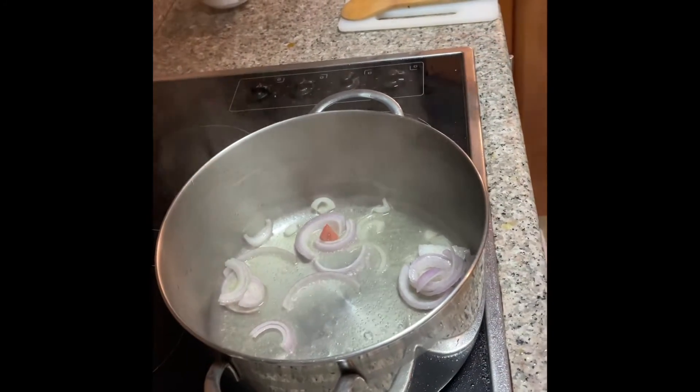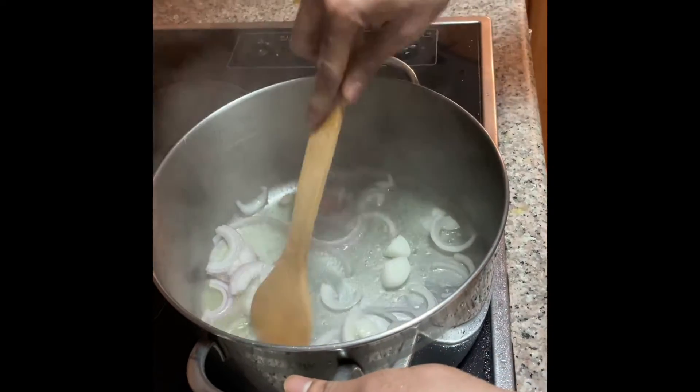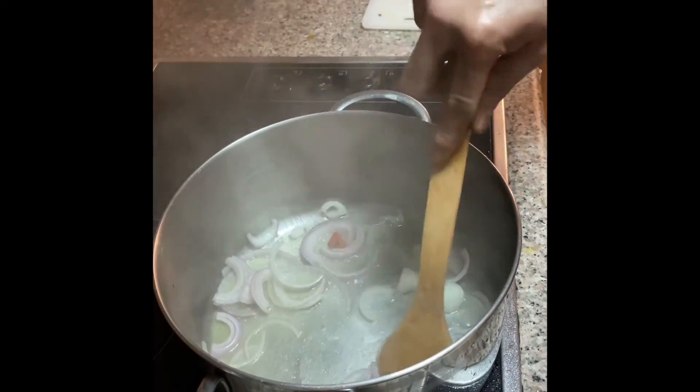These things — onion. Make it crisp brown.